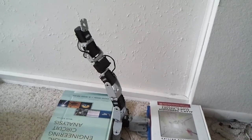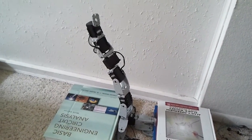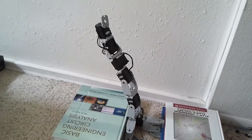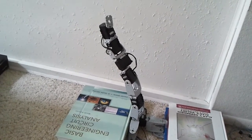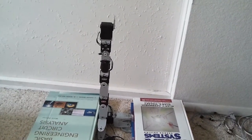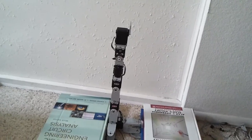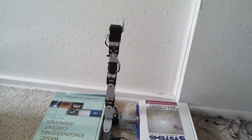I'm now going to put the arm at its home position at a faster speed. And then I'm going to put it at 20 degrees at a faster speed.